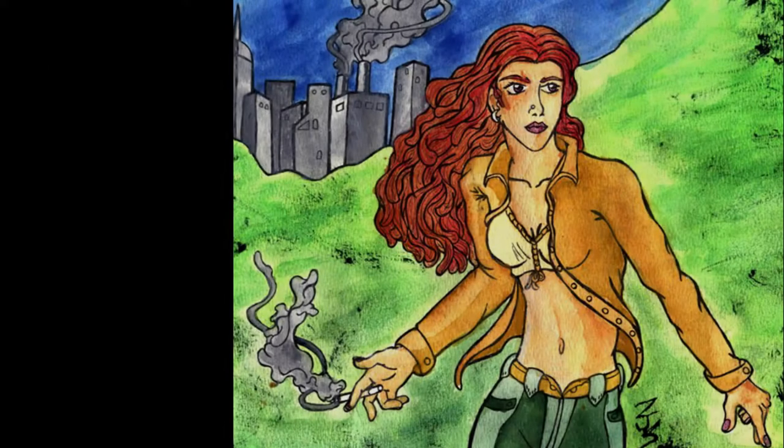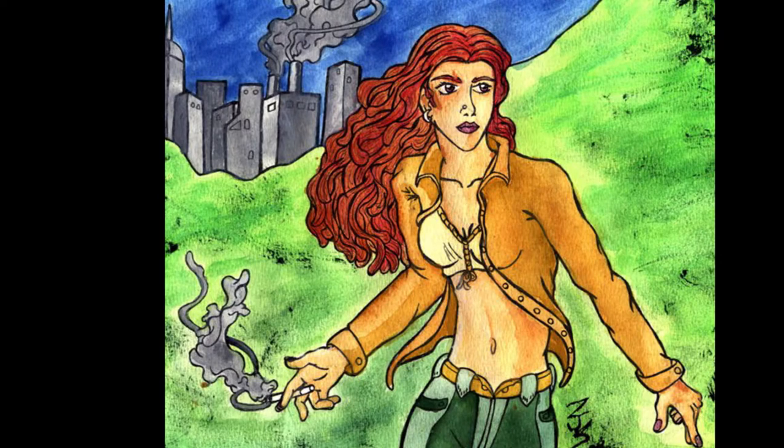Rockbreaker Studios! Here at Rock Breaker Studios, I wanted to show some of my art.